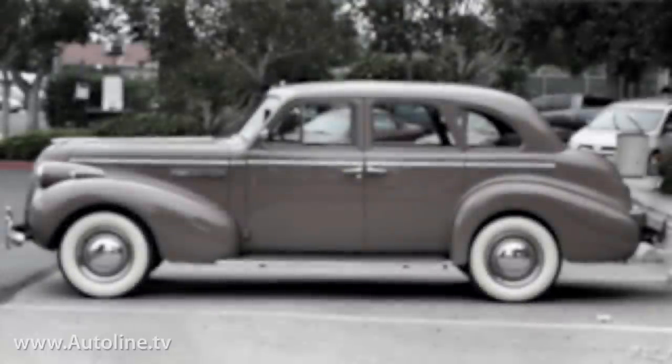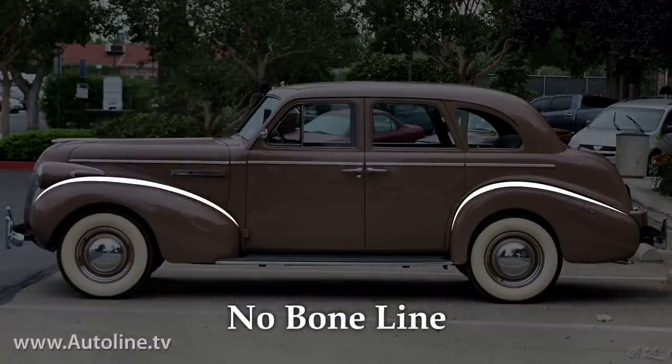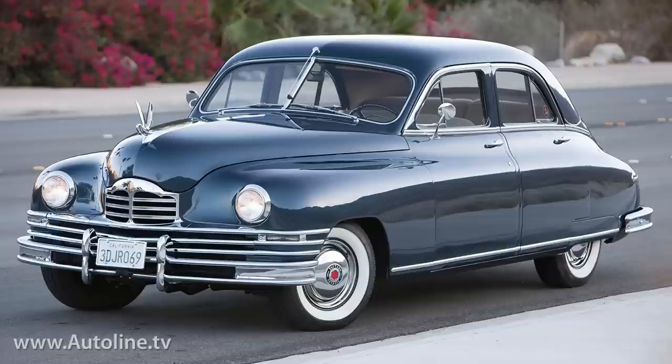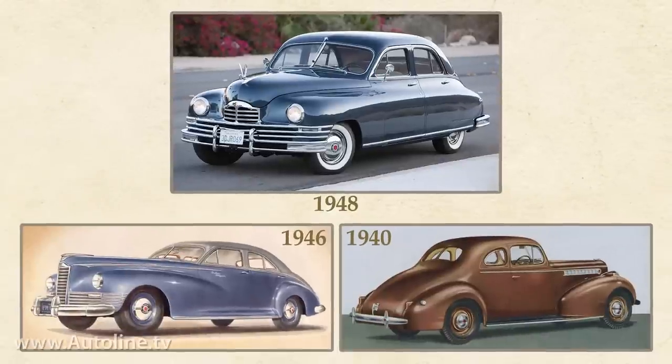On pre-war cars like a '39 Buick, the term really wasn't applicable, what with those proud and quite separate fenders. With the advent of the 1948 Packard, pre-war streamlining came to the modern production sedan. Unlike earlier models from the once great luxury carmaker, the line from the front fender top to the end of the rear fender was absolutely unbroken.